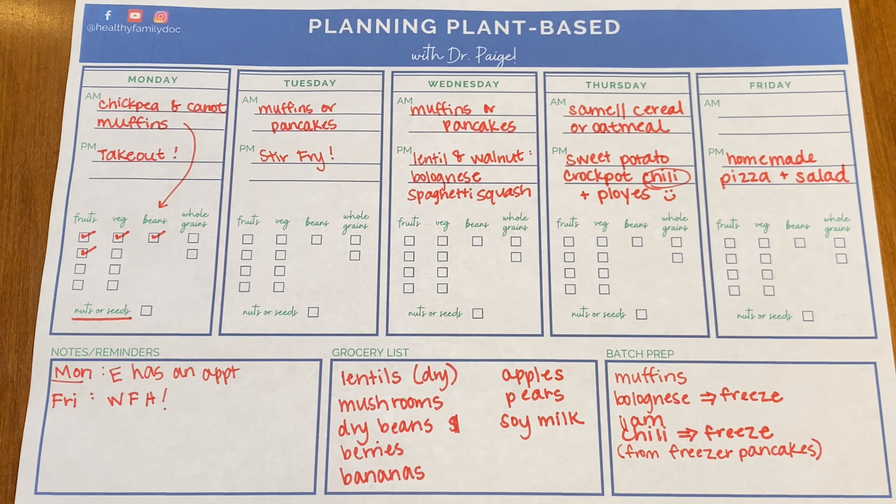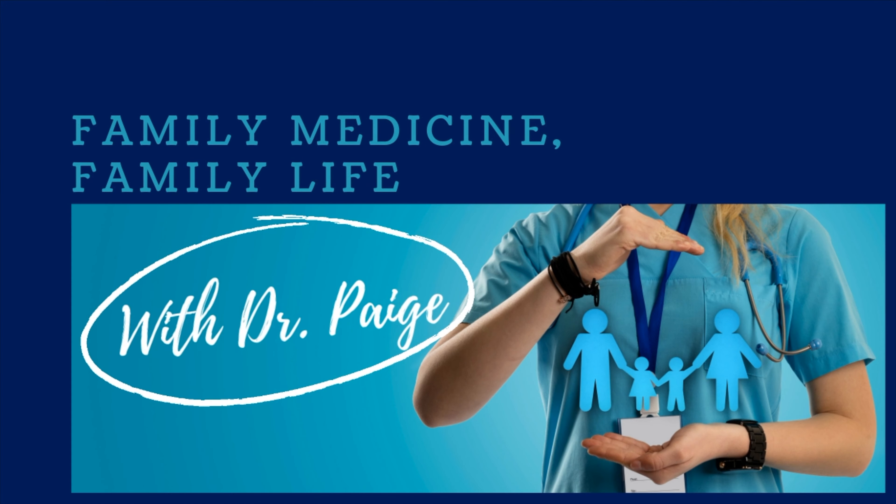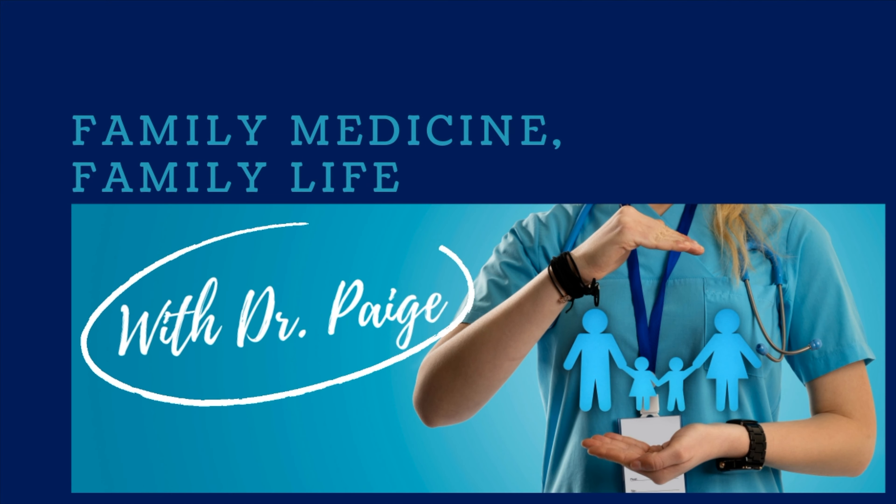For the bolognese, I'll typically make this with mushrooms — it gives it a really rich flavor and can really trick you into thinking you're eating meat. So if you are a meat lover or have a meat lover in your family, really try out a bolognese made with lentils and walnuts. You will not be disappointed.